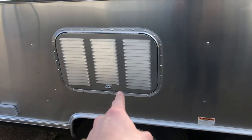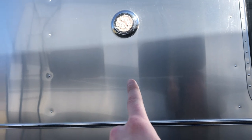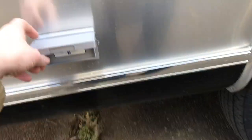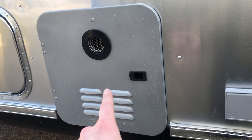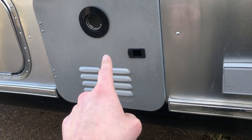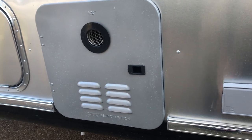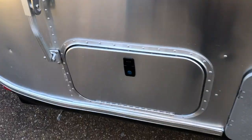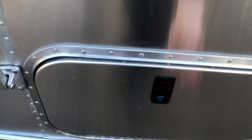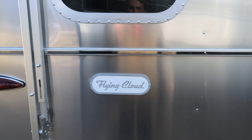Each Airstream does come with Goodyear tires. Airstream is the only manufacturer that balances every single tire before it leaves the factory. Right here is going to be the vent for your refrigerator, you have an outside light, two 110 outlets, and this is going to be your exhaust for the new tankless on-demand hot water heater that comes on every 2021 model and newer. You also have some storage right underneath here.